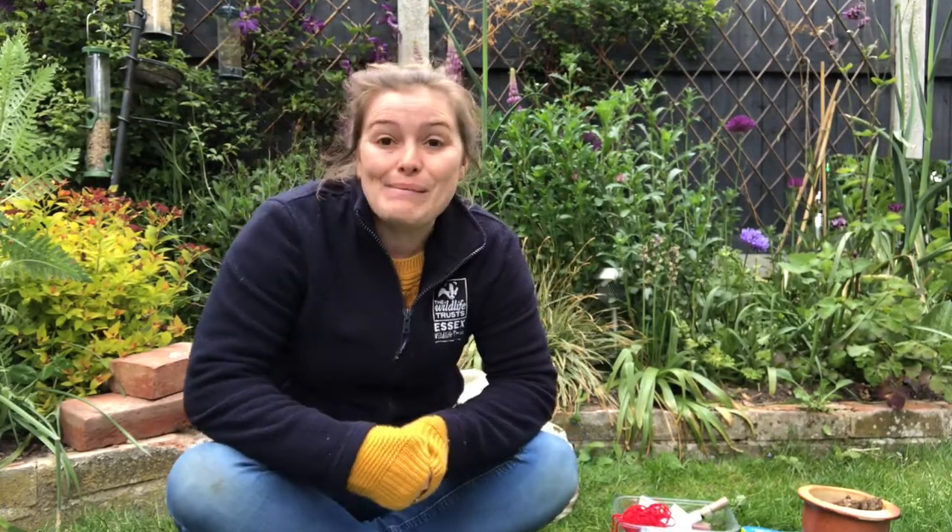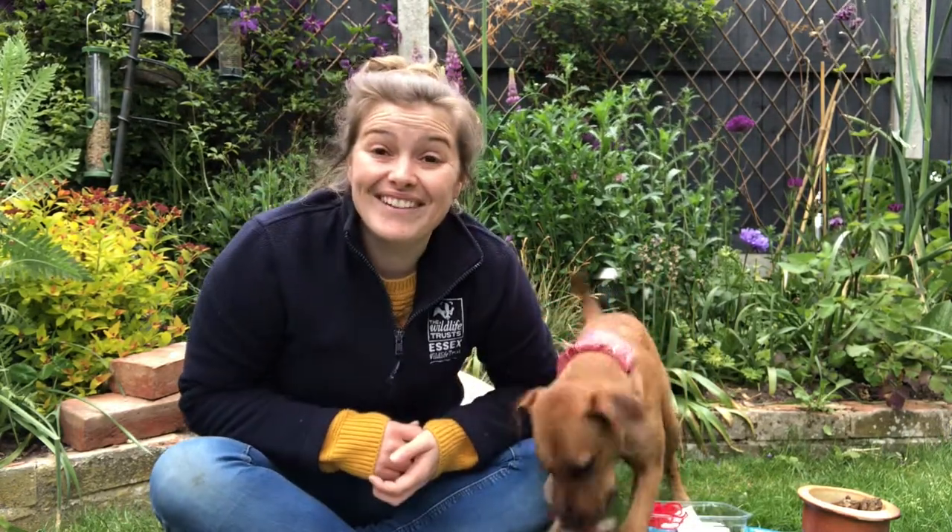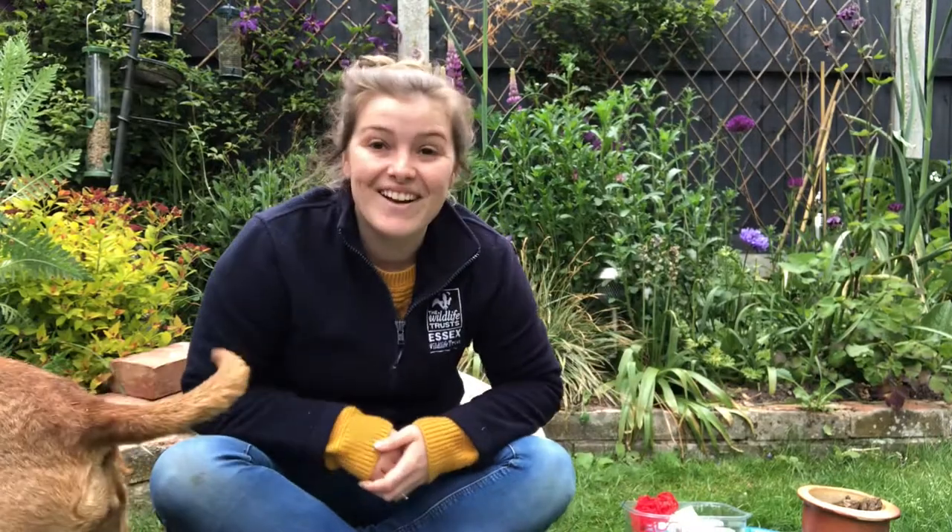Why don't you have a go at making a damselfly out of natural resources for 30 Days Wild? To sign up for 30 Days Wild, head to our website and why not have a go at being wild every day in June. Thank you for watching — stay safe and stay wild!